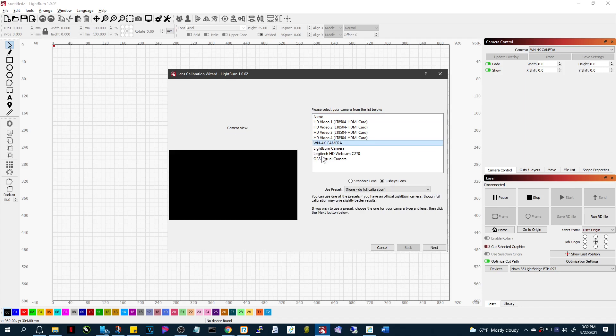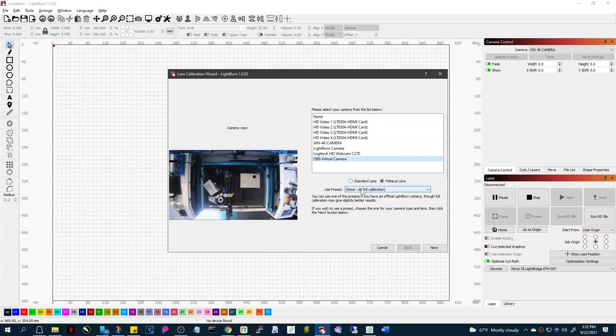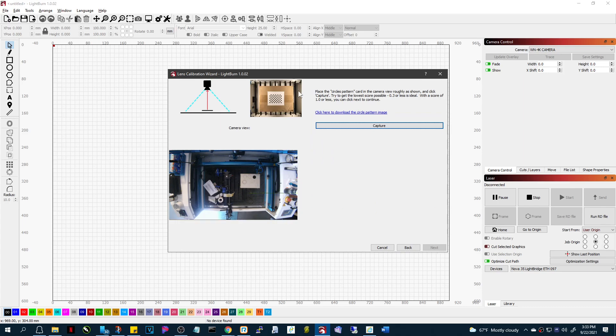I'm going to pick my LightBurn camera and you have some choices here — whether you want to use a preset or use a full calibration. If you use a full calibration, you have to cover the honeycomb with something, because it's going to be looking for this page with some dots on it, and it sees all of those honeycomb cells as little dots.